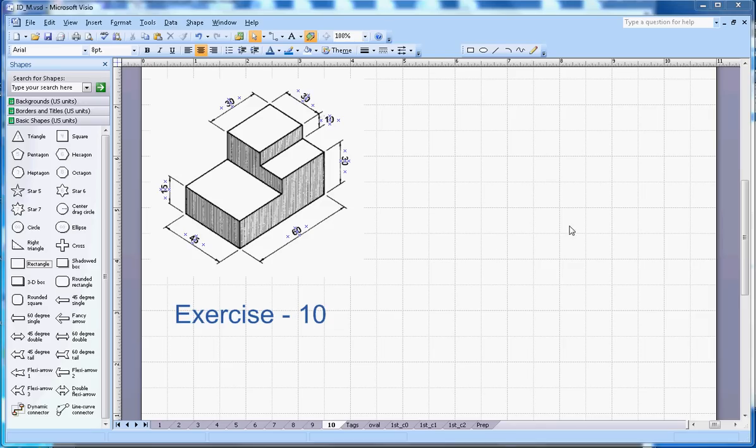This video is about isometric drawing exercise number 10. A shape is given, and we have to draw the front view, side view, and top view in the first angle. I will start with the front view.